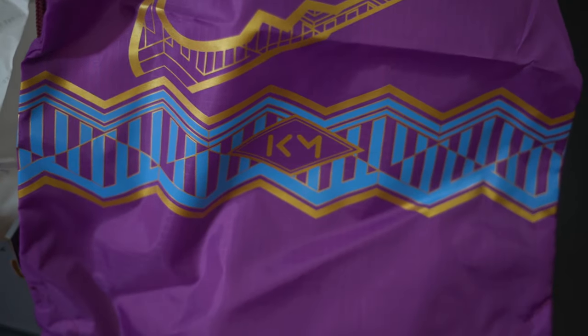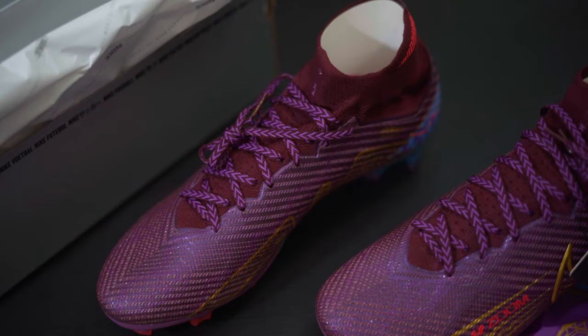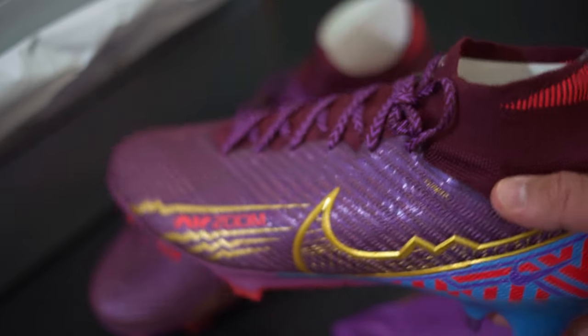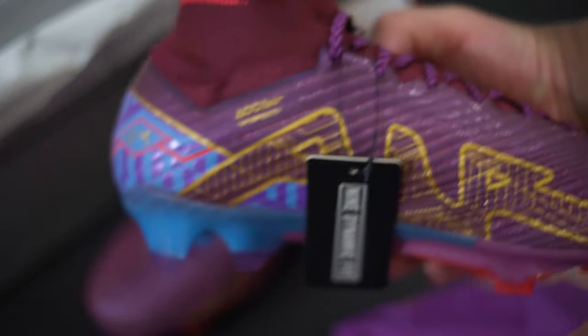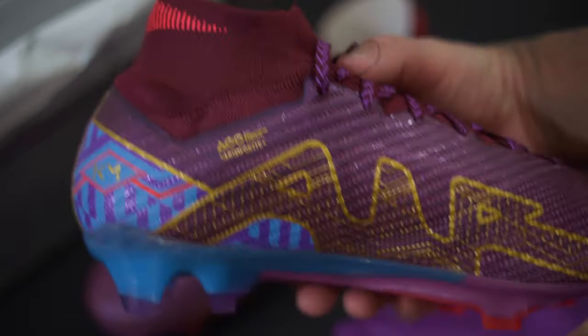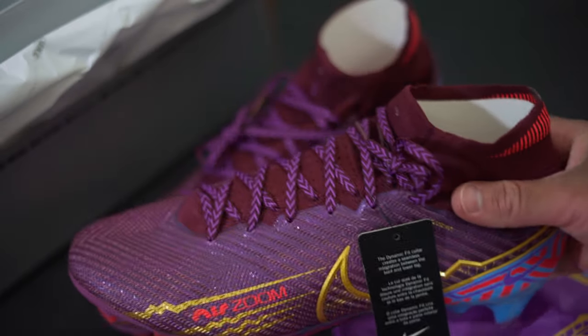The string bag is kind of cool — nice little color, I like that. I don't know if I'll be keeping these to be honest; it's just not my cup of tea as far as the colorway goes. The exact colorway is called dark beetroot, metallic, and vivid gold. It's just weird — not something I could feel good having on my feet.